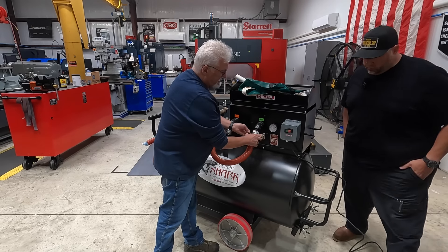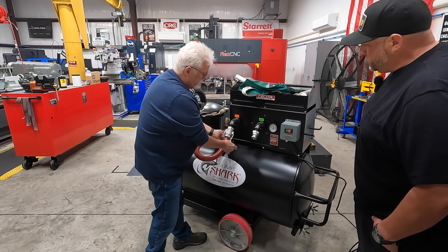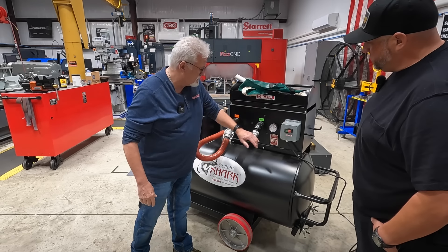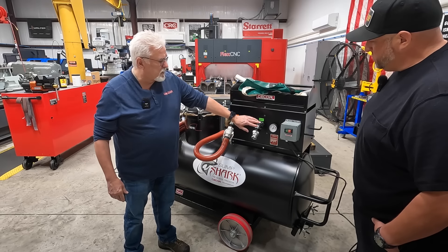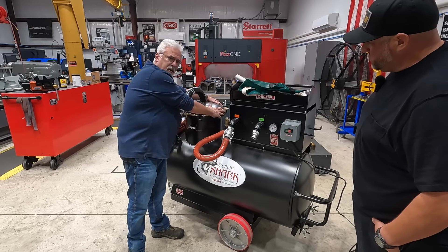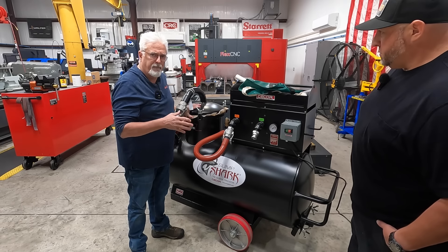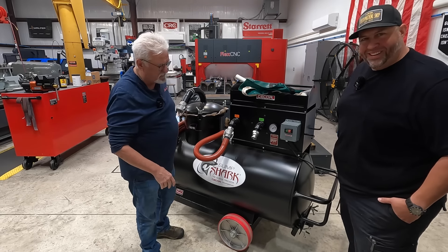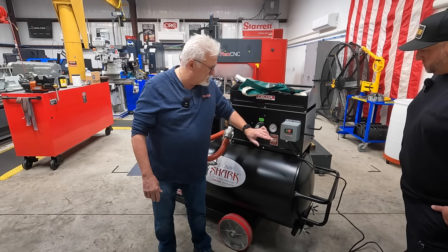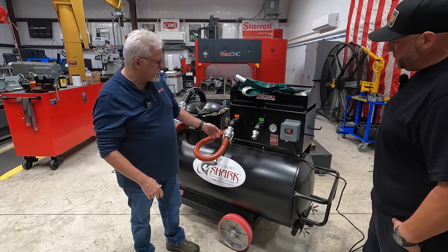We'll now disconnect this from the suction and put it on the discharge. Once we've done that, we'll start the unit up again. We're creating pressure in the tank. You can put your hand around here to make sure you're sealed. That's a relief valve for pressure that you're hearing. We check the clean-out door to make sure that's sealed.